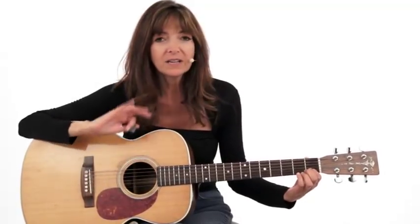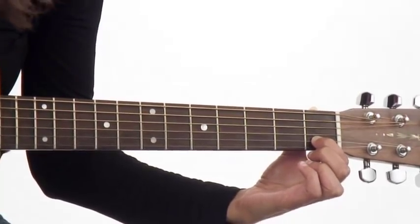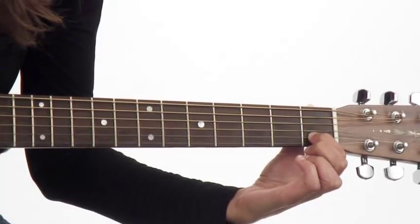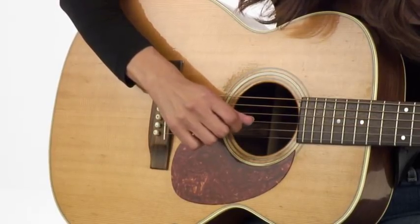Let's put the whole thing together and play some single notes to really get us started. I'm going to tell you where to put one of your fingers — you put it down, and let's make sure you know the right fingers, the right frets, the right strings. Put your first finger on the second string, first fret. And with the pick, I can just pluck that string — come on top of it and pull the pick down over the string.